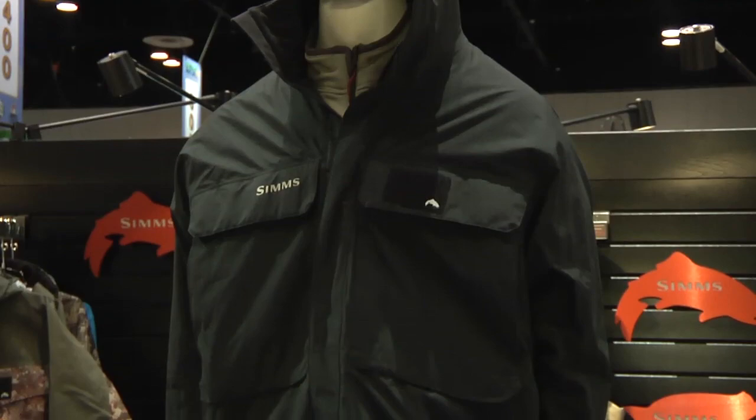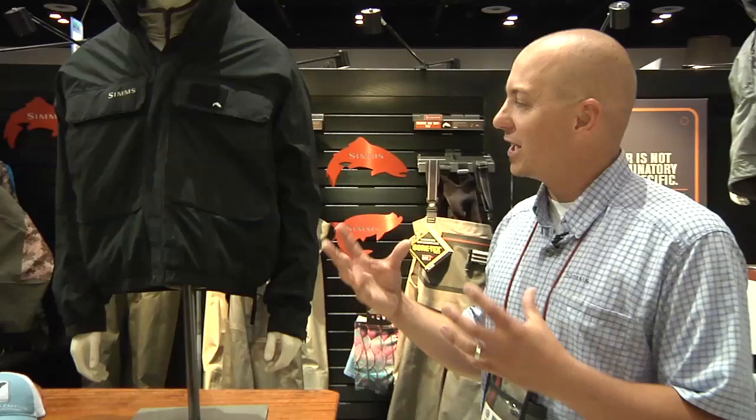It will be in black. It's completely waterproof and completely insulated with Primaloft. Primaloft is a down-like fabric, but unlike down, when it gets wet it does not lose its loft, so it maintains its warmth in the coldest of conditions.